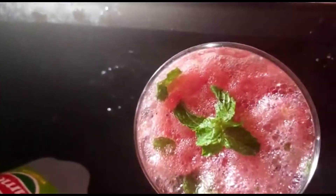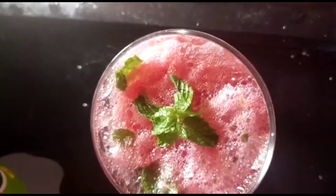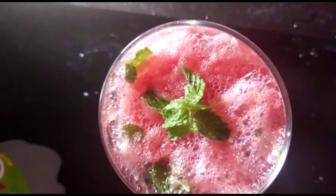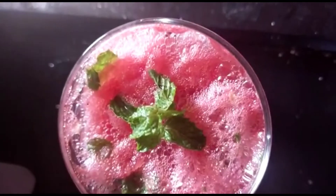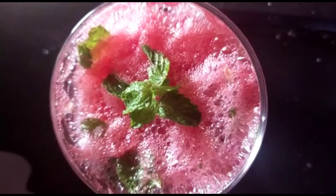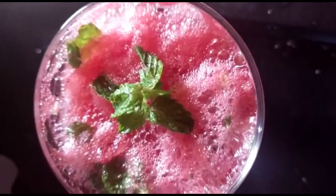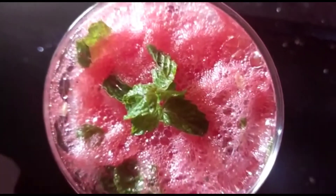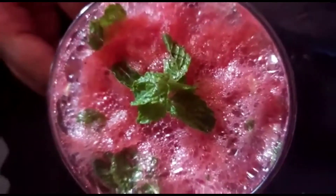Mommy is tasting the drink. So tasty! I am refreshing. You can try it too. Very, very refreshing. Thank you, mommy. Is there a watermelon mojito? Nice taste — thank you for giving it, thank you mommy!